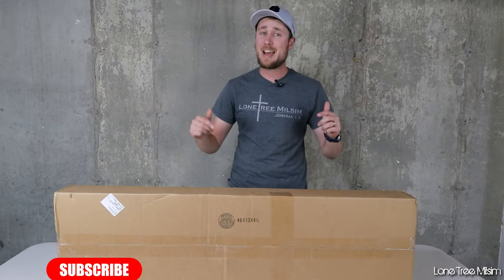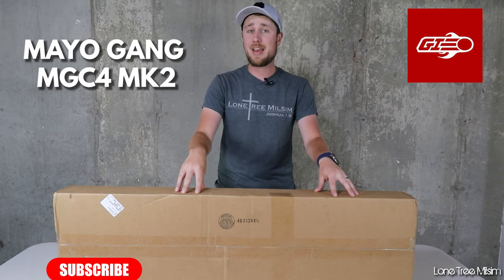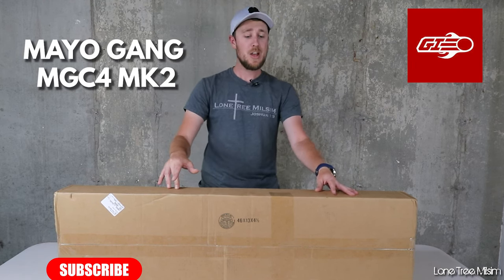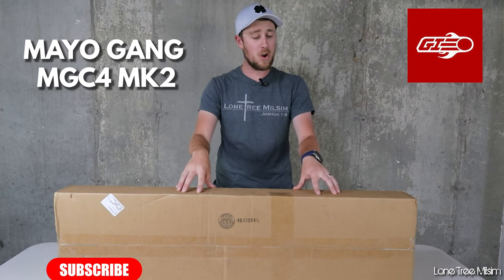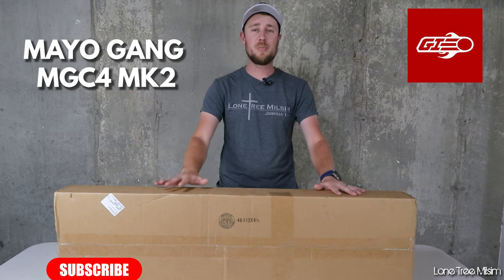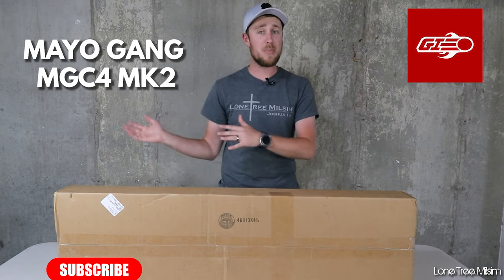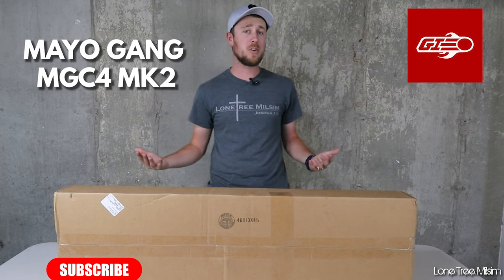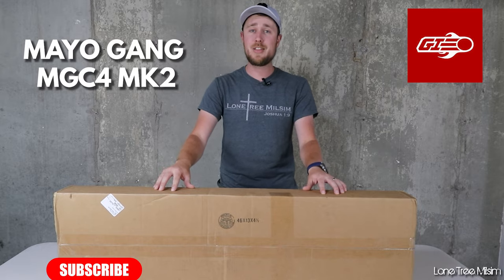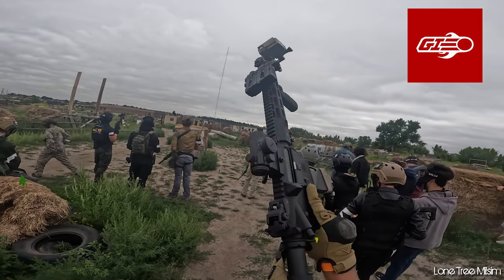Hey guys, welcome back to the channel. Today I've got something really awesome to show you. This is the Mayo Gang MGC4 Mark II from Airsoft GI, the one that has been custom built by Cisco. I was very fortunate to be reached out by Airsoft GI — they sent me a press model to review. I'm not going to keep this gun and I'm not getting paid for this video. They wanted my honest impressions and review, so I'm going to unbox this gun, then cut to some gameplay to put it to the test.